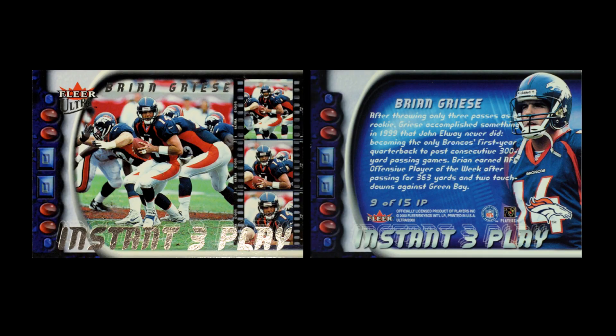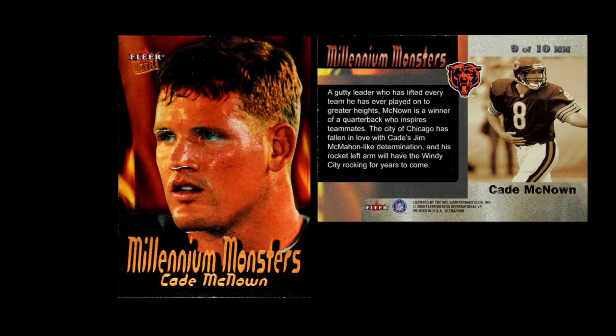They also have a set called Instant Three Play, which is basically a look back at notable performances over the course of the year — whether it's a performance or a statistical achievement, it's essentially a look back at the previous year. They did have one card that had some intricacy to it, called Millennium Monsters. This has a light embossing to the card with a very dark, heavily lacquered effect, and it also has copper foil. I don't know why companies didn't use copper foil very often, because that orange burnish looks really cool. It makes the card work really well with the particular color tone, and it's not overdone — just subtle enough that it's kind of intriguing.